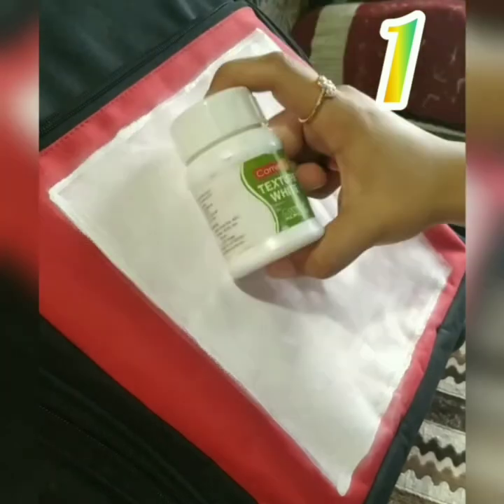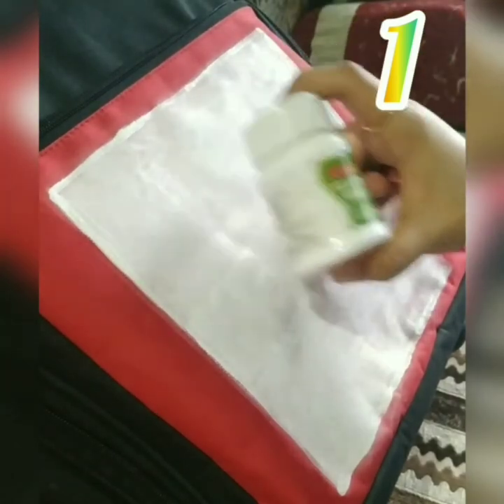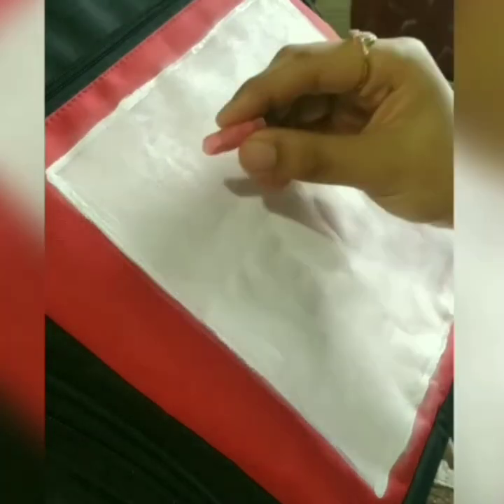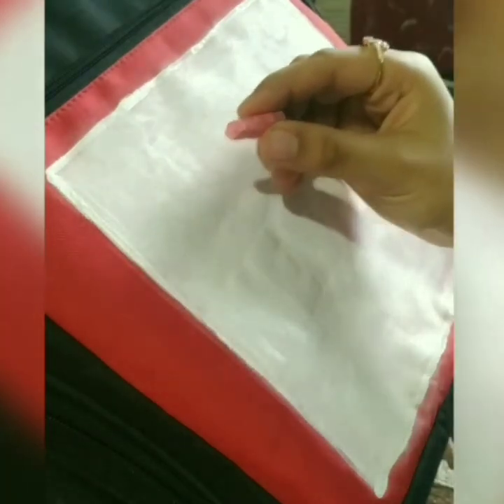You can see the first white coat. Tip number one is to use texture white as the first coat, as texture white gives an even solid base instead of directly applying the fabric paint on the fabric. I have used the white board chalk for the line drawing.